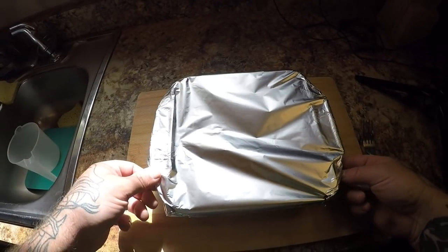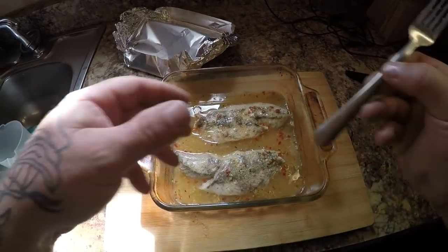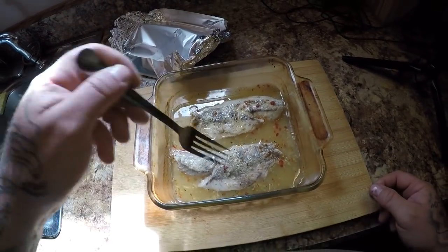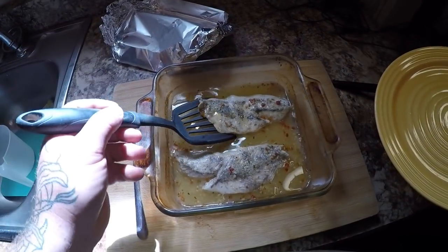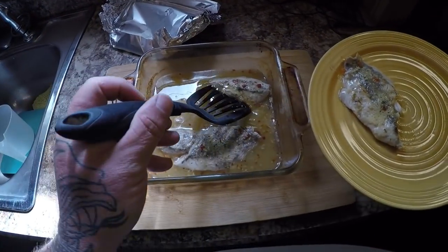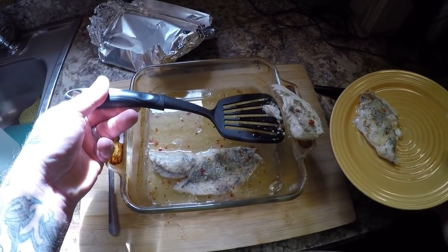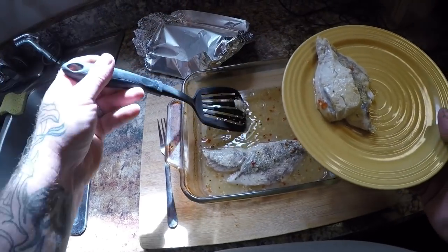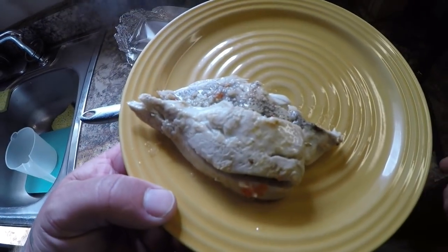Alright guys, I've got my bluefish out of the oven. Let me make sure it's done — got my fish tester right here — oh, that's done, nice and done. Let's get this plated up and give it a try. This looks pretty good, not too bad.